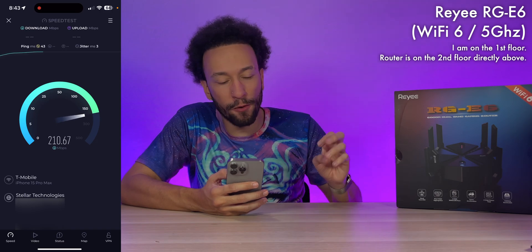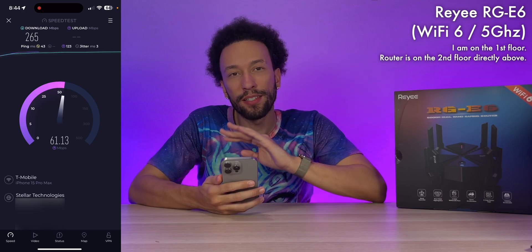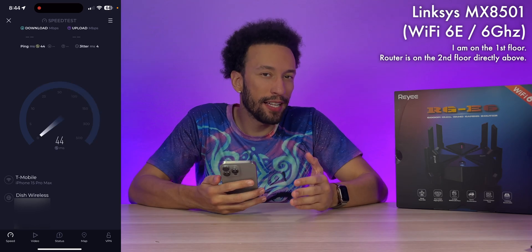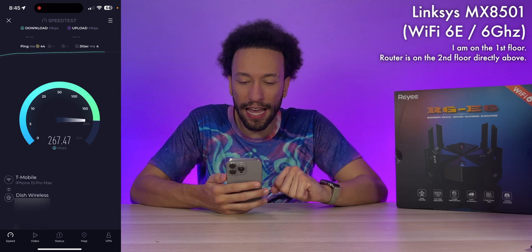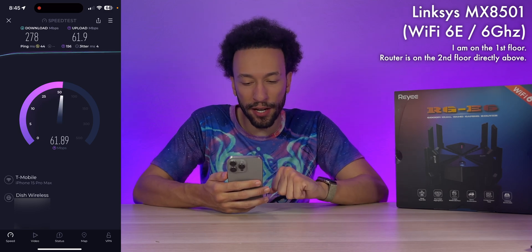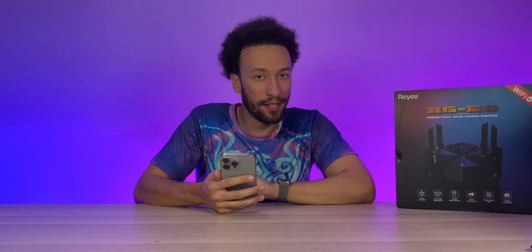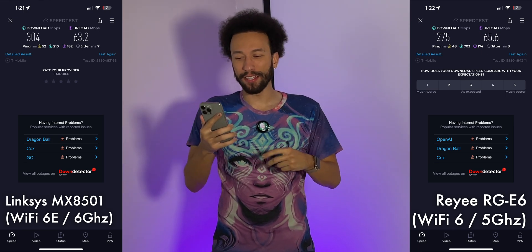Time for speed tests. With the RAY router, we pulled 265 Mbps down, 64 Mbps up, 43ms ping, and 3ms jitter. For comparison, my Linksys Wi-Fi 6E router got 278 Mbps down, 61.9 Mbps up, 44ms ping, and 4ms jitter. Both routers are very comparable, which is actually surprising since the Linksys is Wi-Fi 6E while the RAY is only Wi-Fi 6.